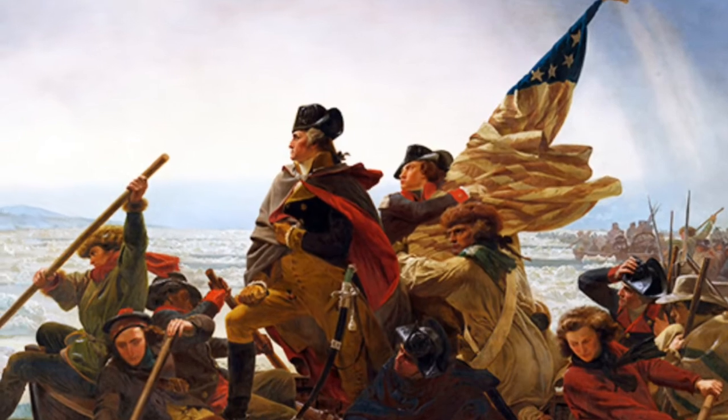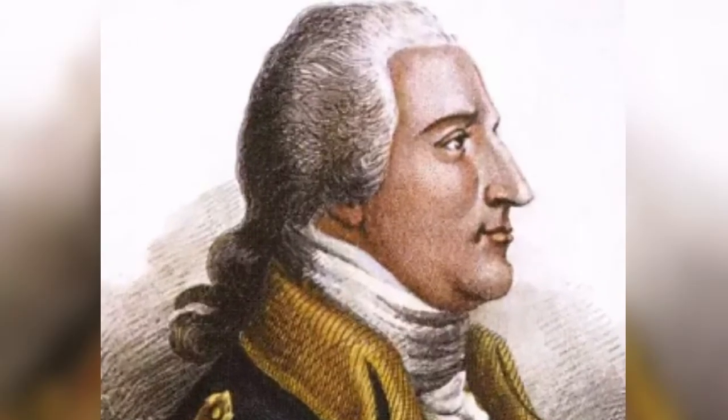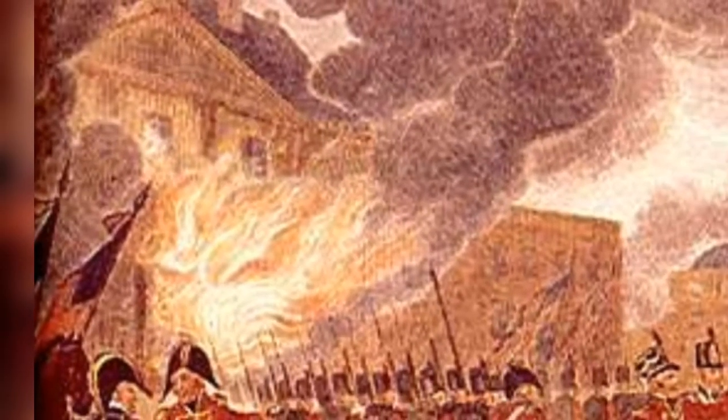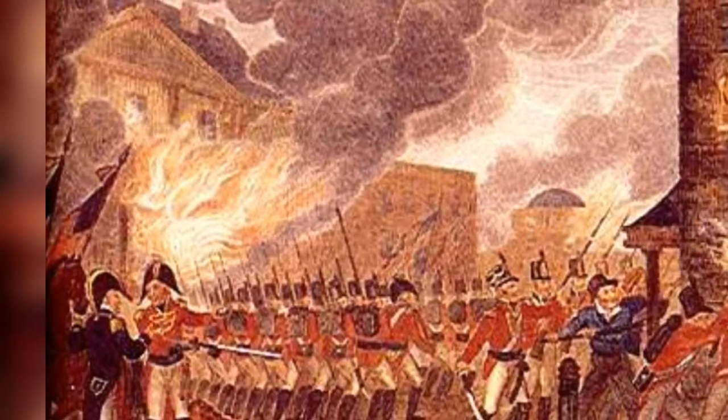Hemp was instrumental in the American Revolution. Famed traitor Benedict Arnold led British troops to attack a prime target, the Public Rope Walk in Warwick. It was the largest hemp rope factory in Virginia, and its destruction dealt a devastating blow to the Continental Army.